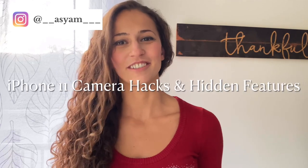Hey guys, welcome back to my channel. Today I'm going to share with you camera hacks and hidden features on the iPhone 11 camera. These features and hacks are going to help you take better pictures and be more efficient, so if you're excited to learn what they are, hit the like button.